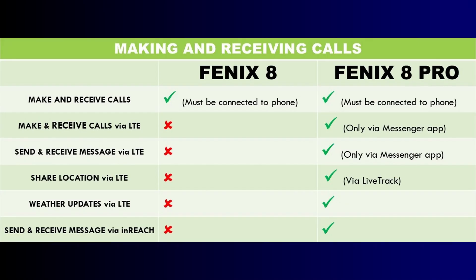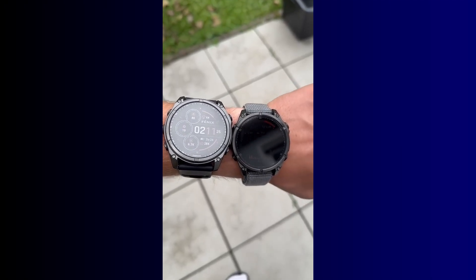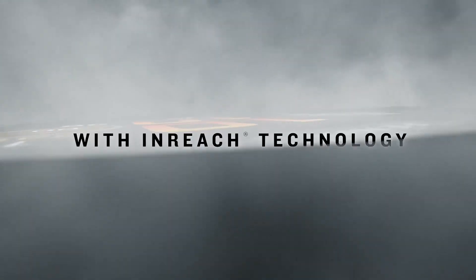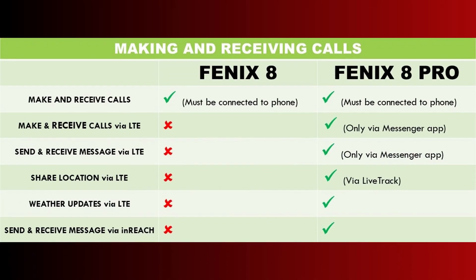The Fenix 8 Pro has LTE functionality that requires the Garmin Messenger app to set up. With LTE activated, you'll be able to make and receive calls from the watch without your phone — but you can only call another Fenix 8 Pro or a phone with Garmin Messenger installed. For the first time, Garmin has also brought its inReach technology to a watch. inReach is a two-way messaging system that allows you to share your location and send and receive messages via satellite. So when there is no LTE coverage, inReach will still allow you to share your location and send messages.